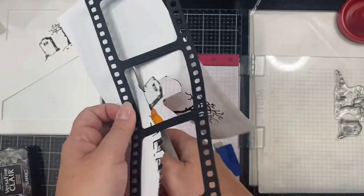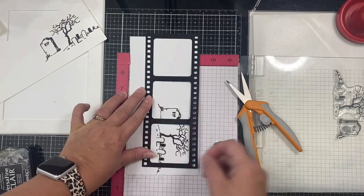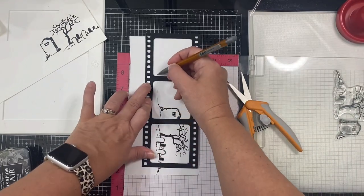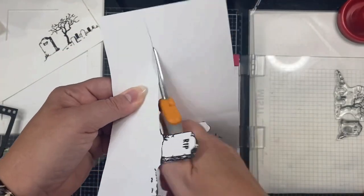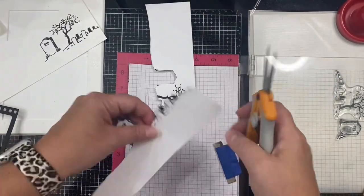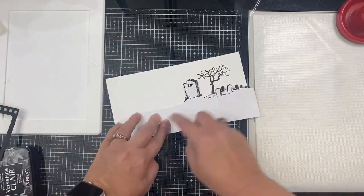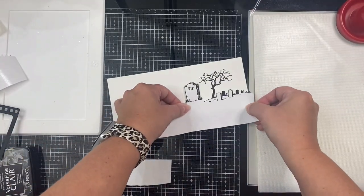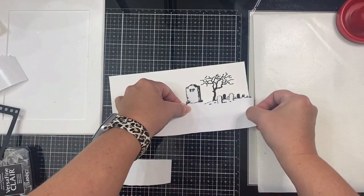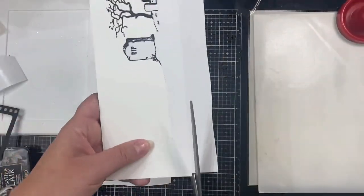Now I'm taking my Fiskars spring assist scissors to fussy cut around the graves in the graveyard to separate the ground from the sky so I can apply my distress oxide inks. I had to grab the filmstrip die cut and place it on top to see where I needed to draw the rest of the ground so it would show from behind the filmstrip die, then finish cutting it out. You'll need both pieces.